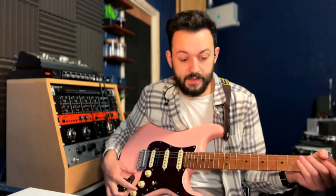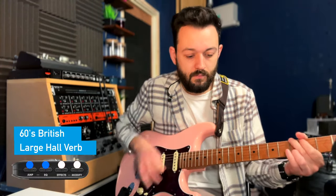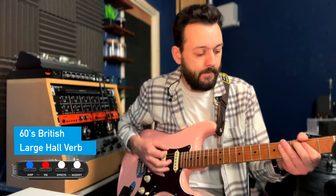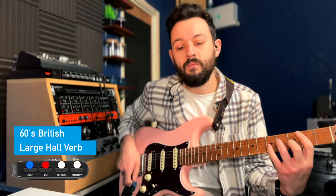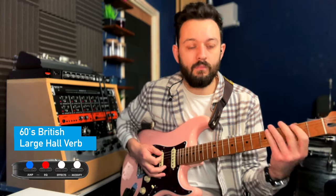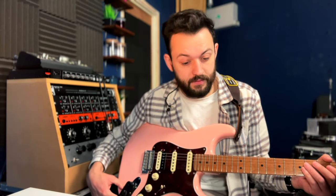Next one is a 60s British, which is the Vox AC30. That's the cleanest. Next one is a 65 Deluxe with a tube screamer in front of it.